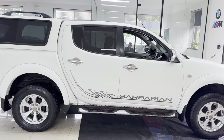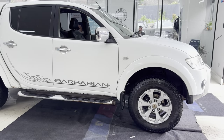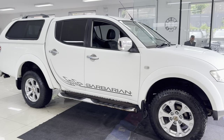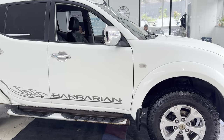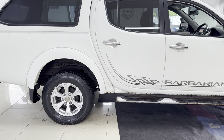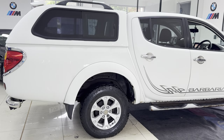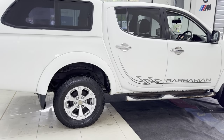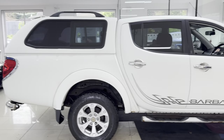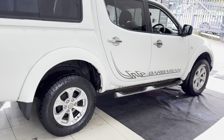Being the Barbarian Edition, there are a few tweaks and different features, including the Barbarian Edition alloy wheels. On this vehicle it has got a set of nice all-terrain tires — the General Grabbers, which are a very popular tire for a vehicle of this type. It is, of course, a double cab with the fixed body over the back, rear privacy glass, and the Barbarian decals.